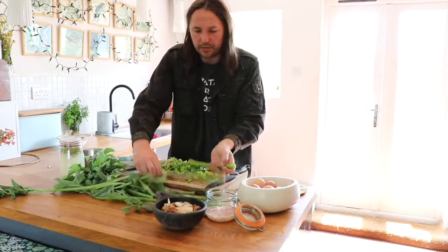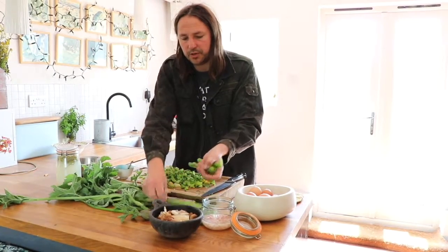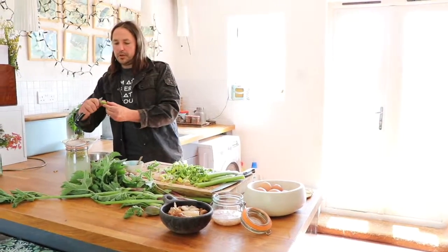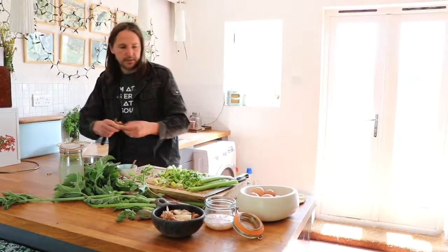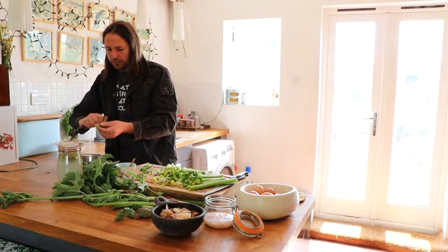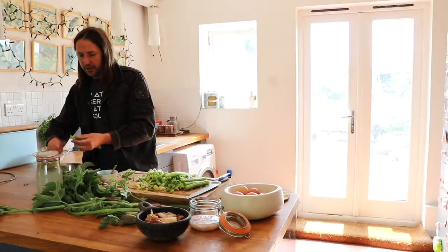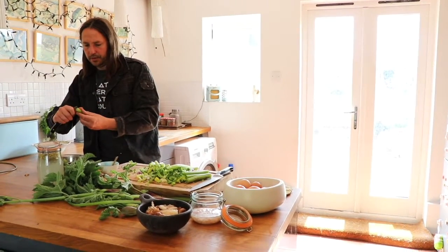For the hogweed, what we do is trim off just the stems. These leaves can be used for lots of other things but we're not going to use them today. The skin or the pith around the outside is quite tough — a little bit too tough for the delicacy of the other ingredients. That said, you could perfectly well use it chopped into small pieces with the skin on if you want a little bit of extra fibre. We generally eat far too little fibre in the west, but I'm going to go for a more delicate texture today.